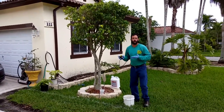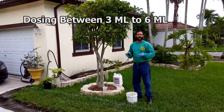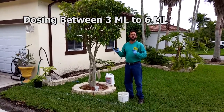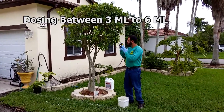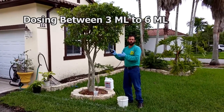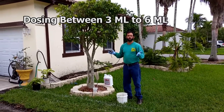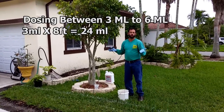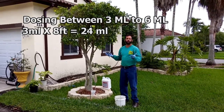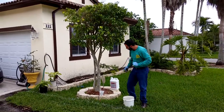The manufacturer recommends a dosage between 3 ml and 6 ml, or three to six milliliters per foot of shrub height. For this type of tree, the low rate works great at 3 ml. So you're going to multiply three times eight, which is 24. You're going to need 24 ml or 24 cc per height of shrub to get this done.